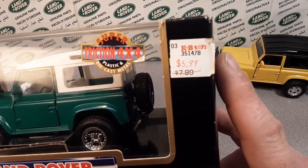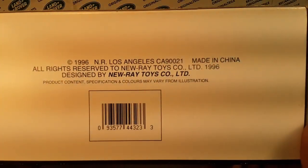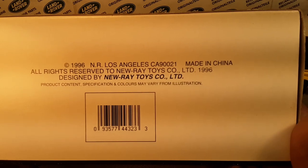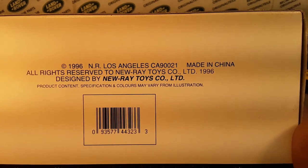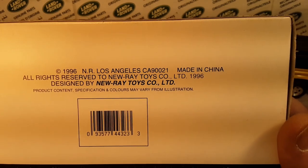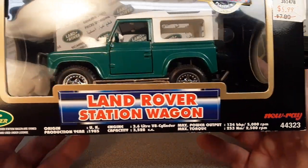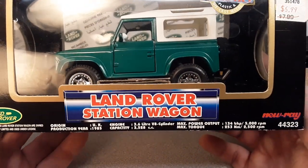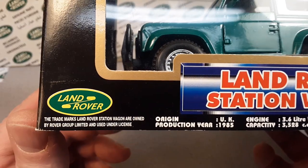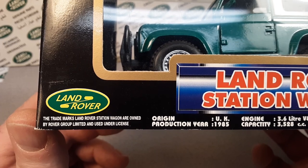This is not from when they were closing, because this one goes all the way back to 1996. Check that out — New Ray Toys Incorporated, Ltd. 1996 is when this one came out. Land Rover Station Wagon, with the Land Rover badge there. Trademarks of Land Rover Station Wagon are owned by the Rover Group Limited.